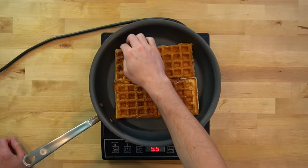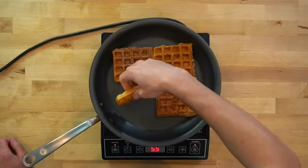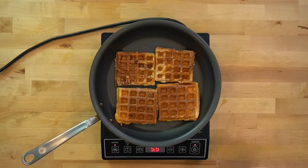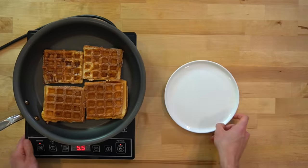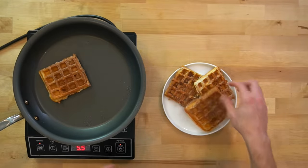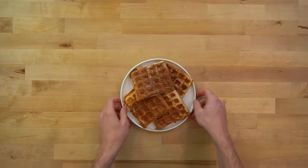Once in the pan, give the French toast about 2 to 3 minutes to cook before flipping. It won't look like traditional French toast with even brown coloring because of the ridges, so it can be hard to tell when to flip. A good indicator is when it releases from the pan — if you shake the pan and the French toast slides around, that means you've got a crust on the bottom and it's ready to flip. Another indicator is when the edges look set and no longer soggy.